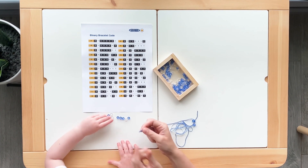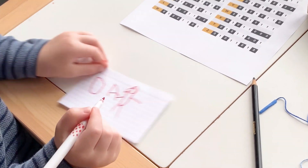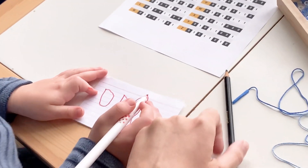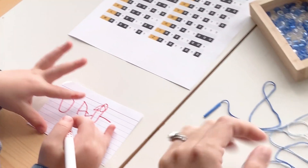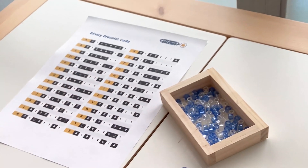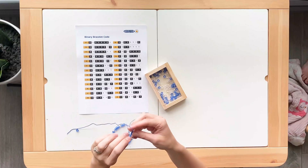When we did this activity we decided to spell the word dad. So we found D on the worksheet, then we strung blue, white, blue, blue, blue, white, blue, blue to symbolize D. We spelled out A and D and tied it together to make a necklace.